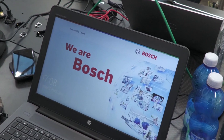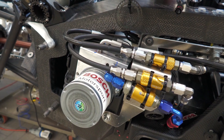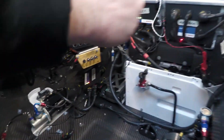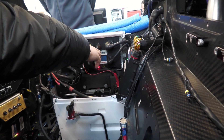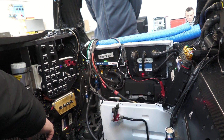Bosch did the systems engineering on the hybrid system here — the overall HP system — as well as supplying the components: the VCU, the MS 7.8, the logging interfaces, and some actuators and sensors. I'm explaining the location of the Bosch devices inside the car, close to the driver, separated by a bulkhead. All of the flashing black cases are Bosch devices: the motor control unit, power box, the hybrid control unit, and also the external data logger.